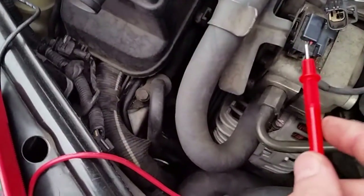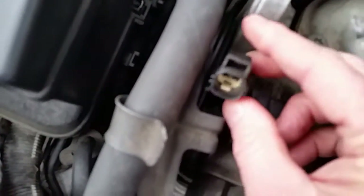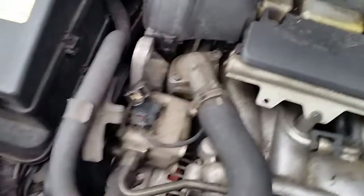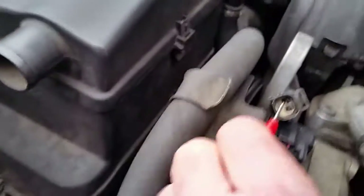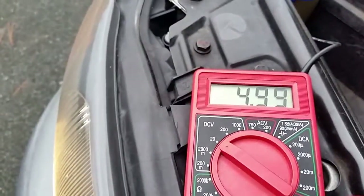Now I'm going to turn the key on and touch the positive lead to that pin on the left that goes to the red and gray wire. I should get a voltage reading if this wiring harness is good. The key is on — the gas gauge is showing that it's working and I can hear the fan running. It's showing basically zero volts on that left lead — and there it goes: about 5 volts.